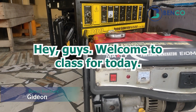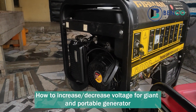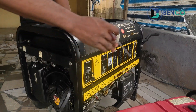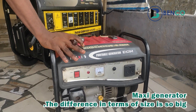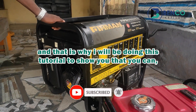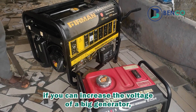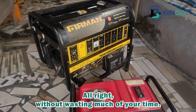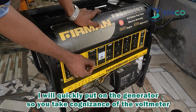Welcome to class. Today we'll be looking at how to increase the voltage of your generator. We'll be doing this tutorial with two generators: a giant Sumer generator and a 1900 Maxi generator. The difference in size is significant, and I want to show you that if you can increase the voltage of a big generator, you can equally do that for a small generator. I'll quickly put on the generator so you can take note of the voltmeter.